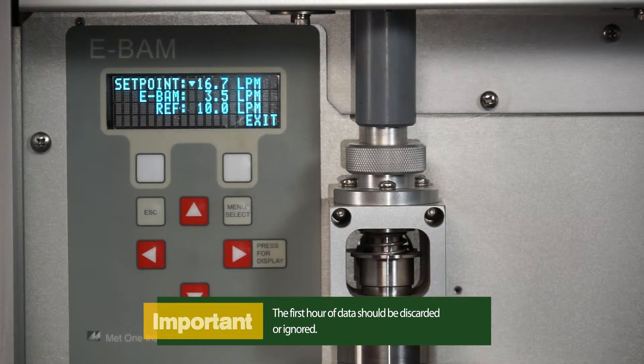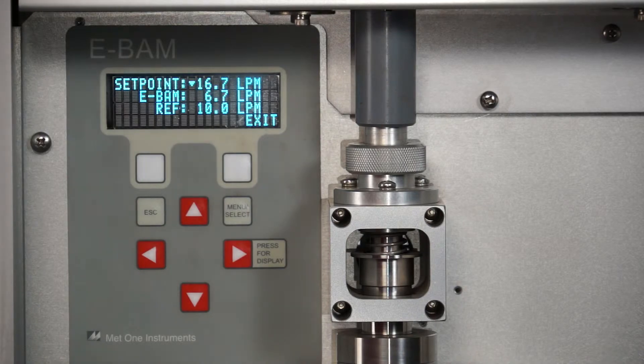The first hour of data should be discarded or ignored. Some agencies choose to discard the first few hours of concentration data after the EBAM unit is powered up. After completion of the warm-up period, the sampler is ready for operation.